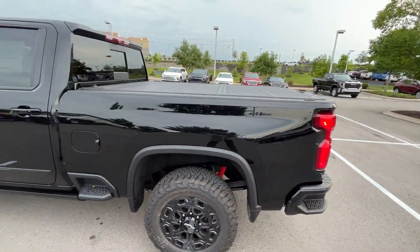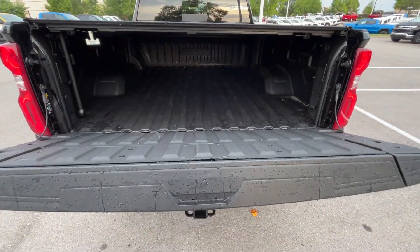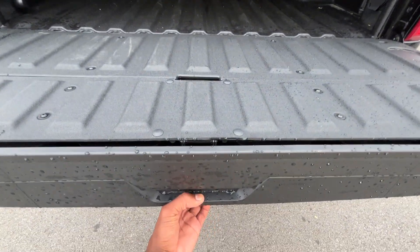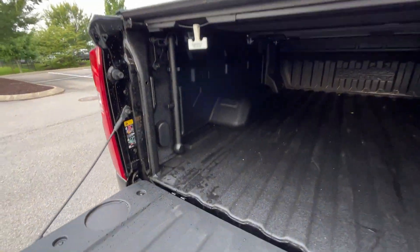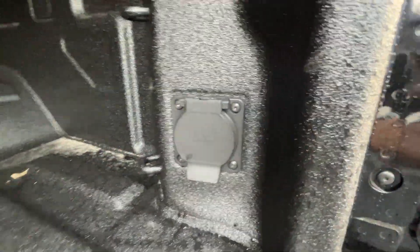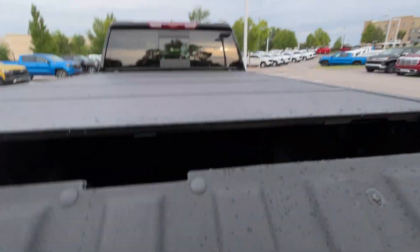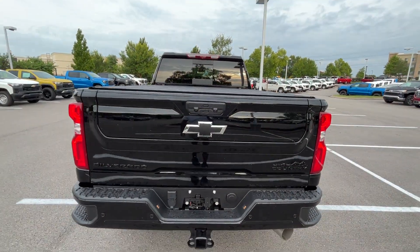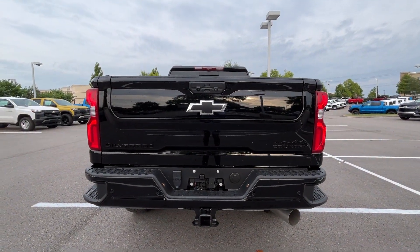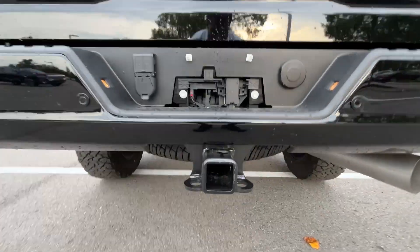This one has the optional tri-fold bed cover, and we also have the multiflex tailgate as well. The bar is there, and of course you have the bed lights here. We also have a 120-volt three-prong plug-in back here as well. There are the LED tail lamps, and then our spare is just right there.